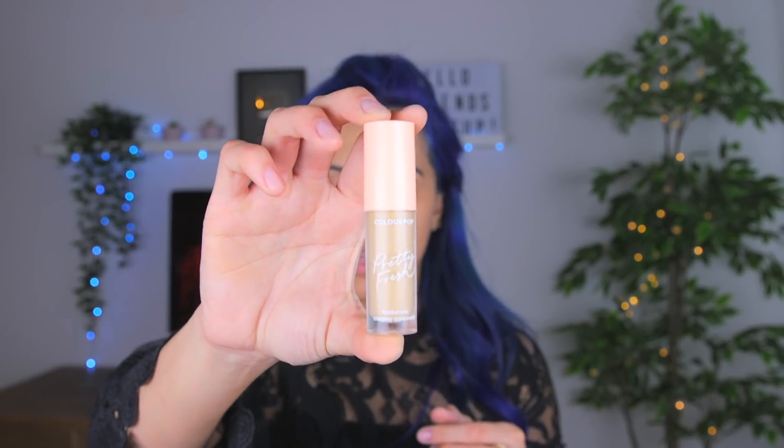For concealer I'm going in with my ColourPop Pretty Fresh Hyaluronic Acid concealer — it's so good and it's only nine bucks on ColourPop's website. I use the color Medium 90W. I was watching Porsche, Kim Kardashian's makeup artist, and she was saying how she keeps her concealer on and lets it get tacky before she blends it out — so that's what we're gonna do. I'm just gonna place it where I want it.